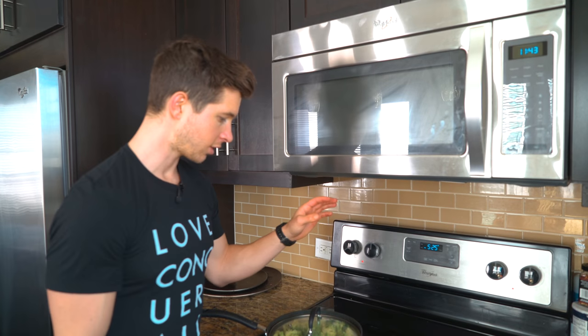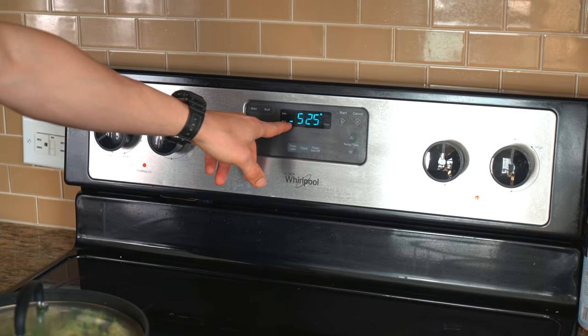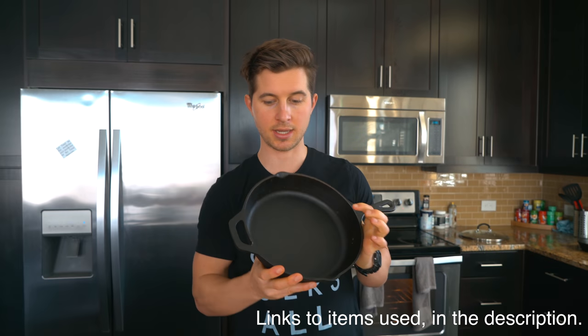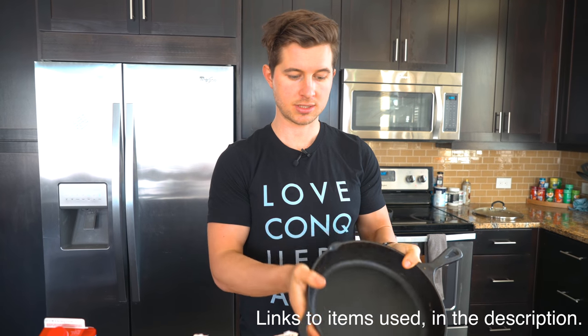While those are softening up, put your oven on 525 degrees. Here are the other things you're going to need: a cast iron pan — this is a 10 inch. You can use a 10 inch or 12 inch, just a big old cast iron pan, whichever one you can find.